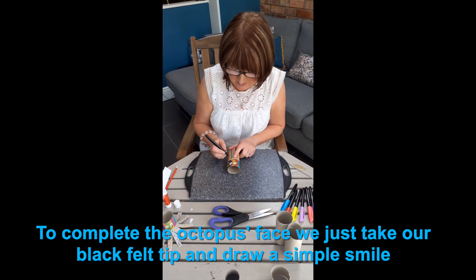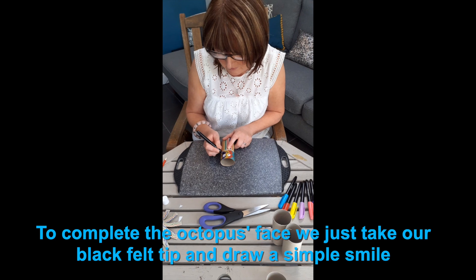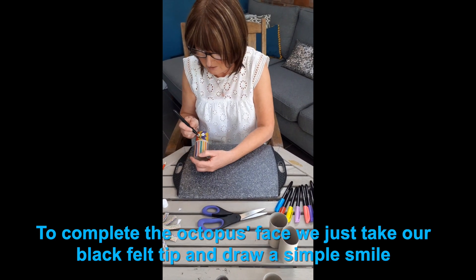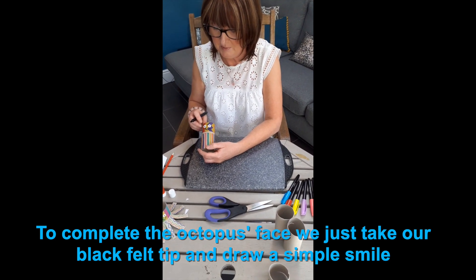Next, we create a smile. So if you've got these upturned ends, that finishes the smile off.